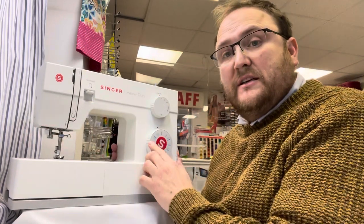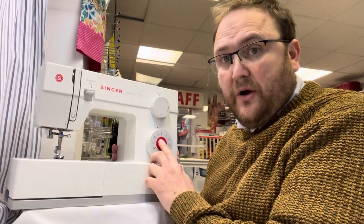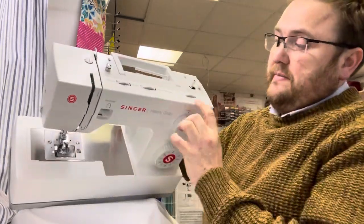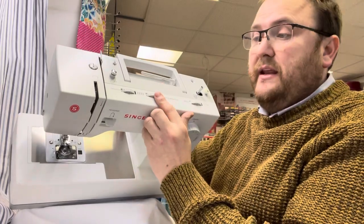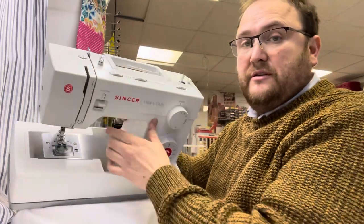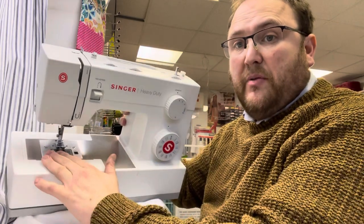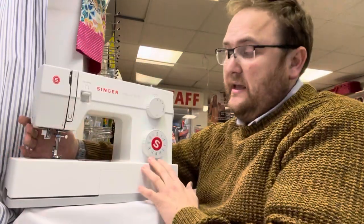They come with 23 stitches including a one-step buttonhole. You've got your stitch length adjustment, a selection of stretch stitches, stitch width, needle position, tensions, and a reverse. It also has a top-load bobbin with a needle threader as well.